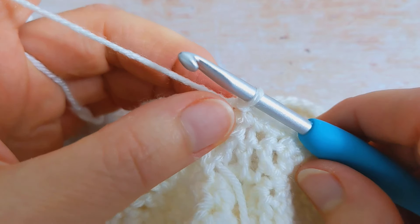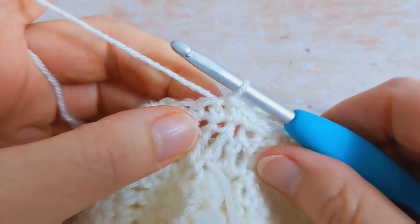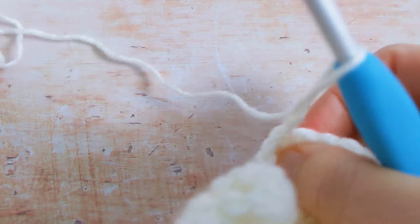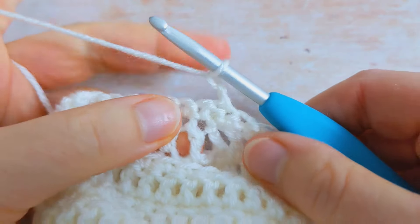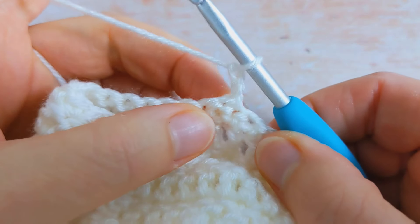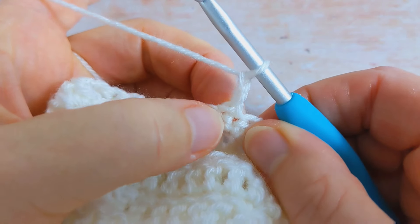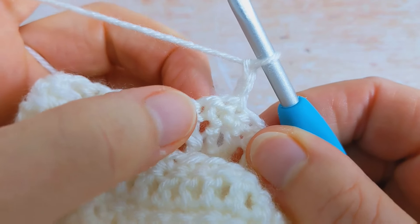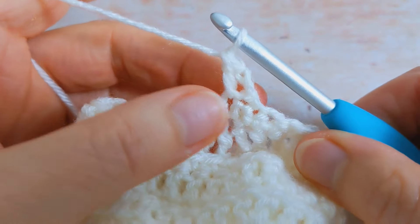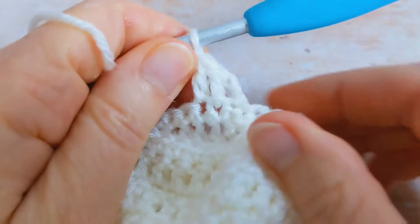For rounds number three and four — these are the rounds you're going to repeat. To begin round number three, chain two and turn your work, then work one double crochet into the next 29 stitches. Your next stitch will be here — the chain two counts as your first stitch, so the next stitch you work into will be the following stitch. I'm going to work my 29 double crochet and meet you at the beginning of the round.